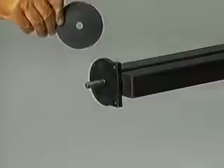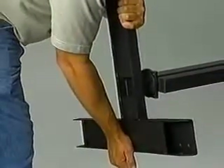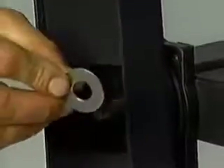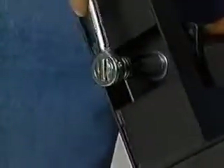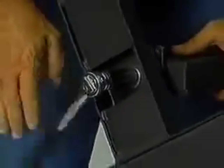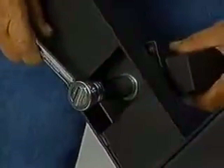During assembly, make sure that the mast rotational bearing is mounted on the mast stud first. Insert the mast stud into the base and place the stainless steel flat washer and self-locking nut on the stud. When tightening the mast self-locking nut, tighten the nut until no rotation can be felt in the mast, then loosen the nut a quarter turn.